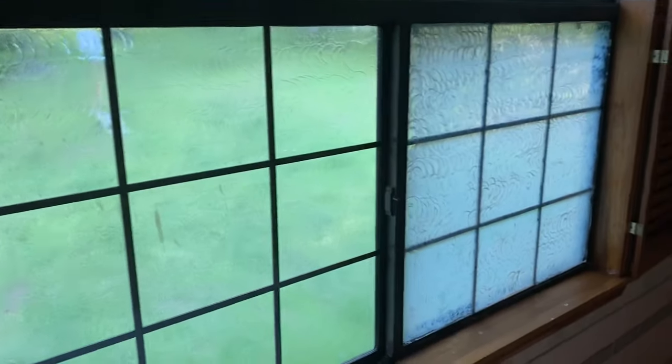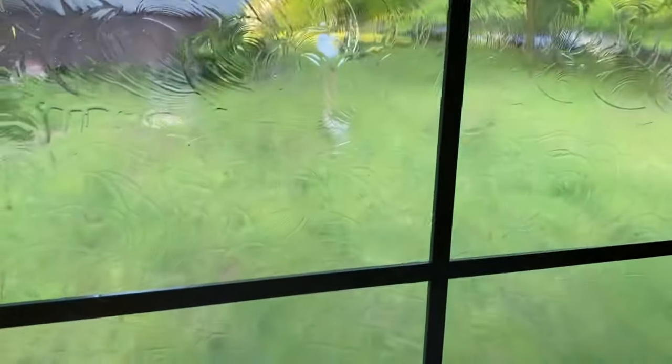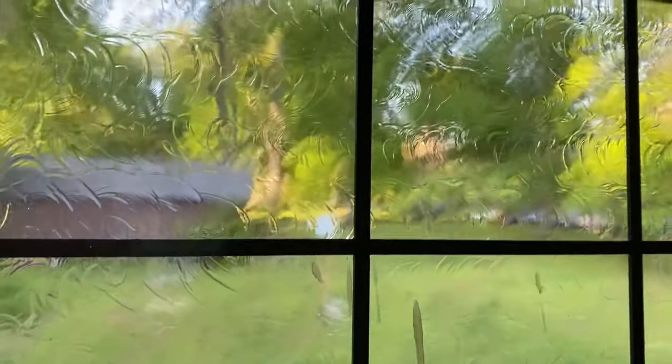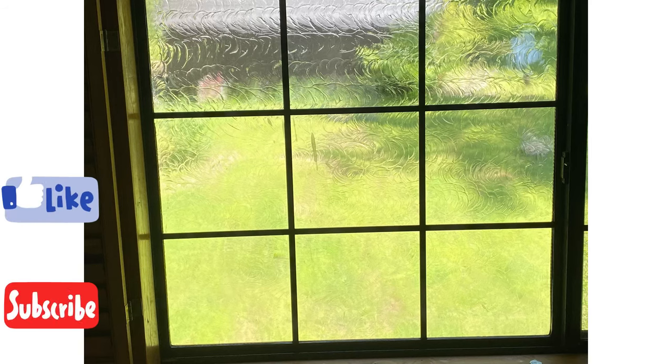I did the left side of the window first and then the right side. This is the end result — it dries clear and those circles give you that ripple effect I was hoping for. I'm pretty happy with it, although I wish I had washed the outside of the window so you could see it better. I might come back and add a picture later. I love it — I think it turned out great. It's not opaque, it's transparent, but it is textured so it does obscure the view from the outside in. I hope you guys enjoyed it, thanks!